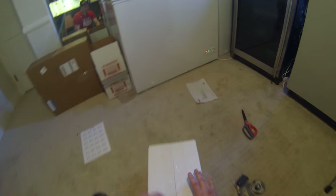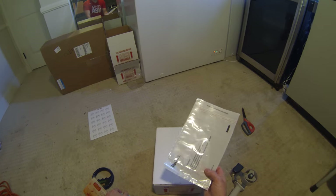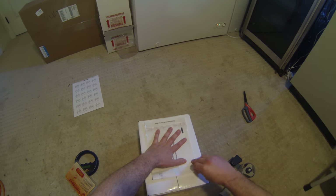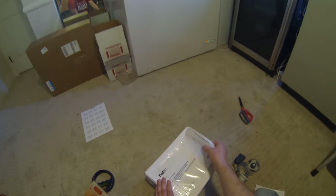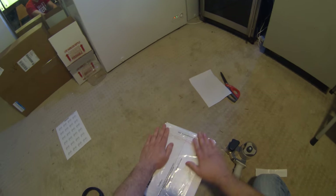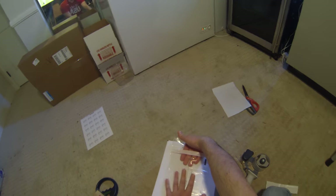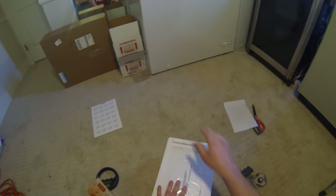Now we can stick our FedEx label on the top. I always use these actual FedEx labels. What I do is hold it where I want it, flip up the bottom, pull the sticky off the bottom part, flip that back down, then flip it the other direction and pull this off. You can flip the top part up and slide your packing slip with all your tracking information in there. I'll wait to do that after this video to make sure my awesome raffle winner stays anonymous.